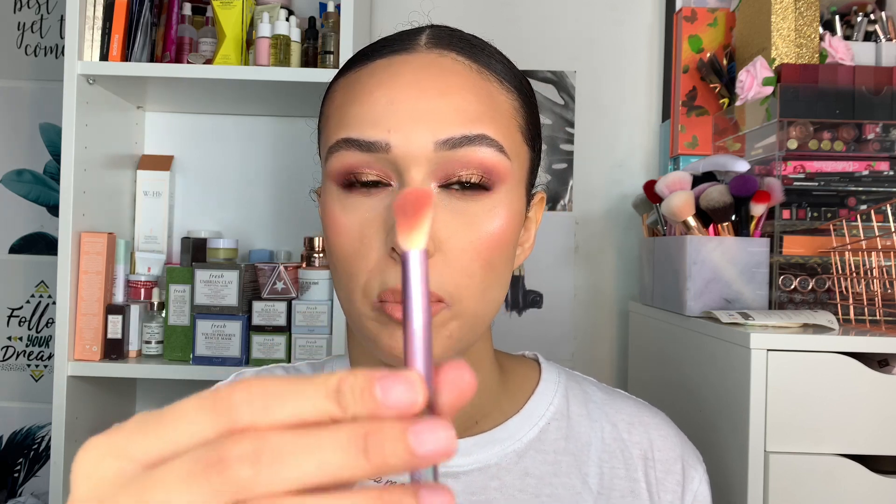I didn't know what the contour-and-blend brush would do — I thought it might be for the nose — but when you put it on the eye and into the socket, it fits so nicely. The denser cut means there's more shadow density at the bottom and less at the top, so it feathers everything out. If you struggle with blending shades up toward your brow bone, this brush will really help diffuse everything. Such a good idea — I didn't think it was going to work but I was wrong.